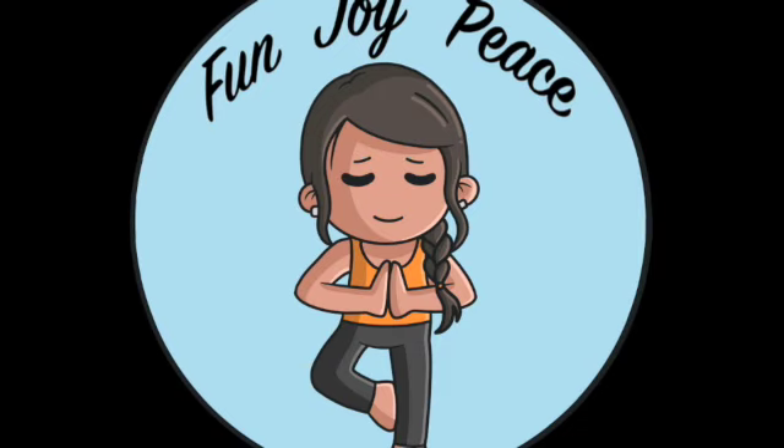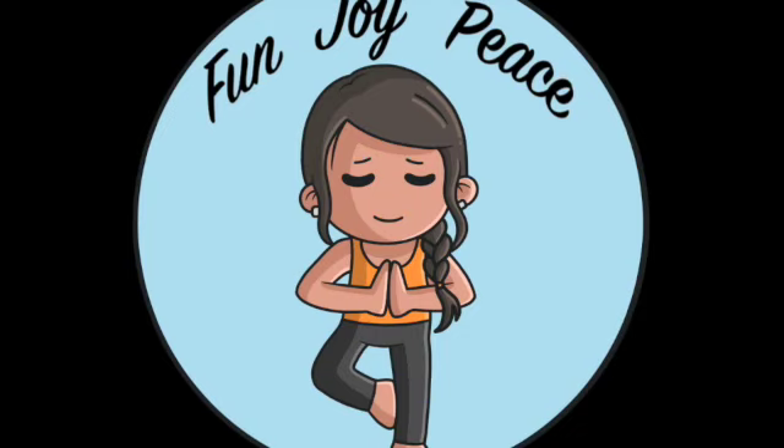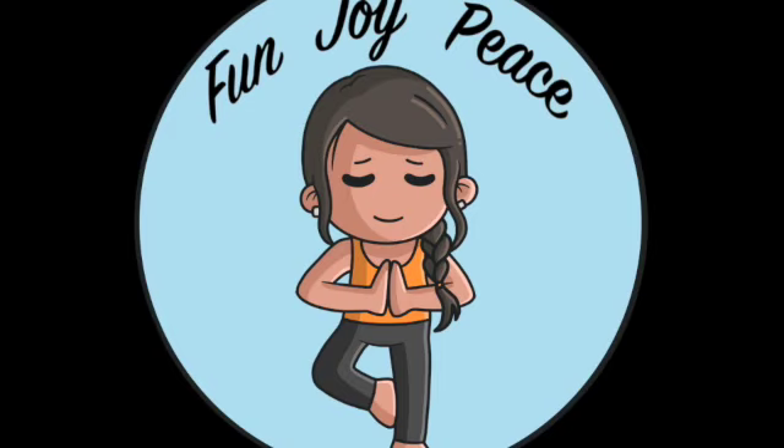Feel your chest, your biceps and your triceps — they're nice and long. Your forearms and hands are relaxed. For your jaw, open up your mouth slightly, with your teeth parted, and feel your jaw start to relax, almost like it's a little bit slack.